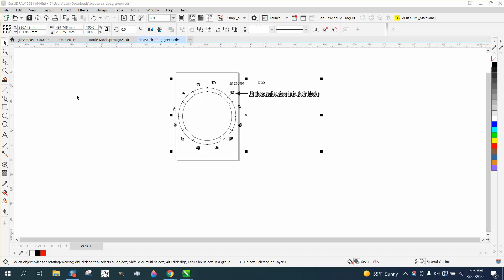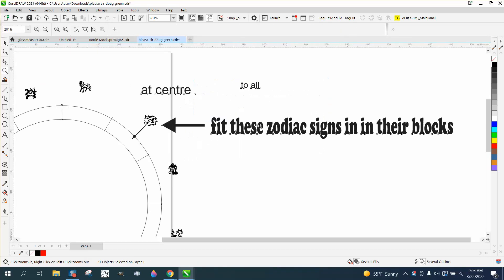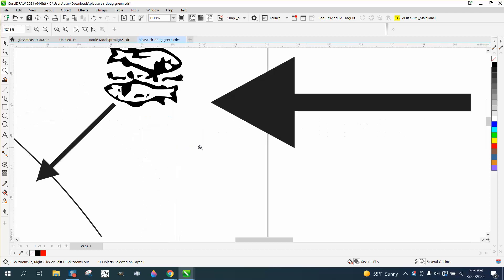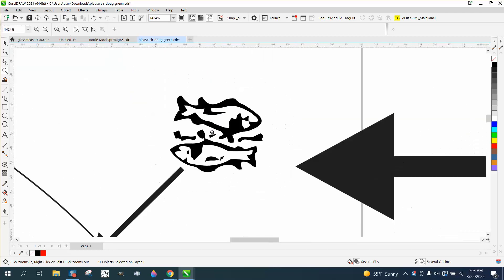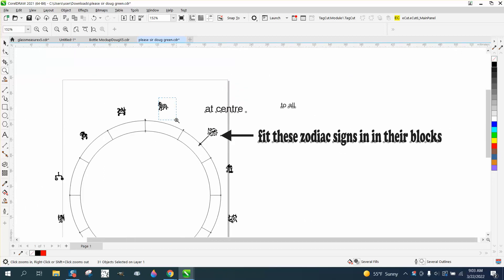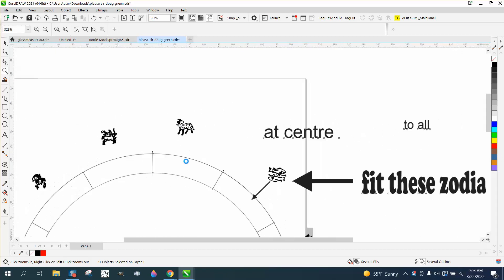Hi, it's me again with CorelDraw Tips and Tricks. Somebody sent me this file and they want to know the easiest way or the best way to put these zodiac signs — which aren't very good, but that's not my call — into these spots equally.